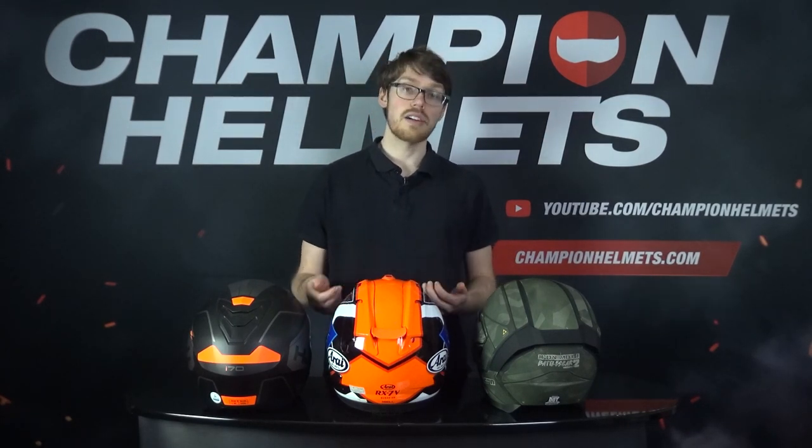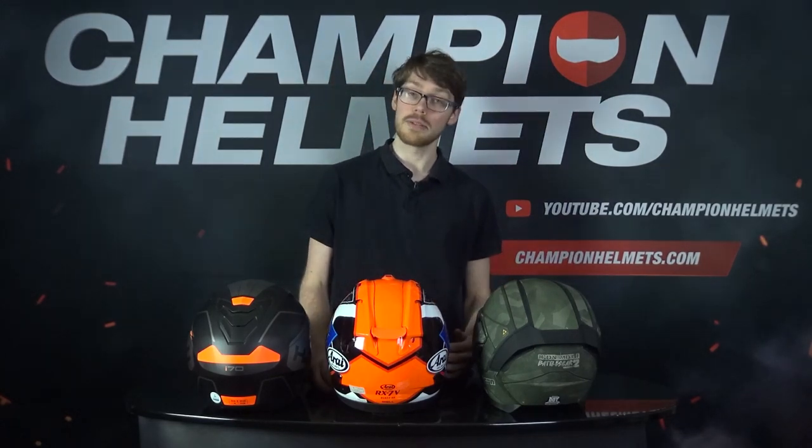The main cons of the ECE method is that it is mainly conducted at lower speeds and impact energies, so you don't have as good of an idea for how it'll do on the highway, and they only test out the same points on each helmet. While this does make it more comparable, it can lead to manufacturers gaming the system and anticipating this. Though if you buy one from a well known brand, this hopefully won't be a problem.